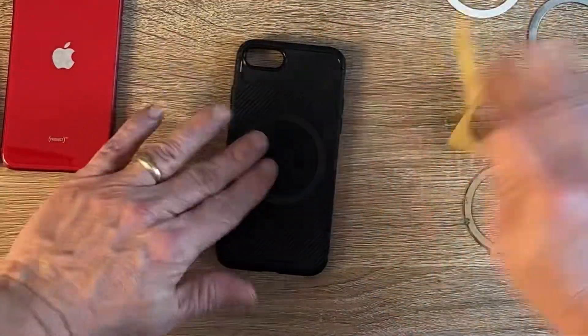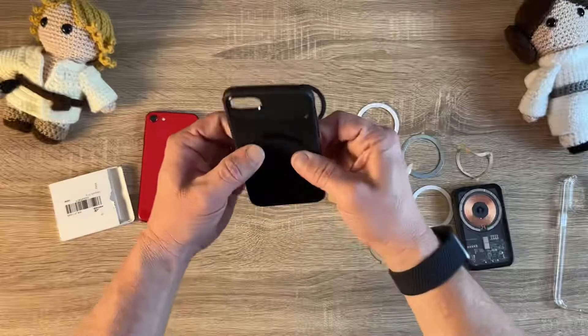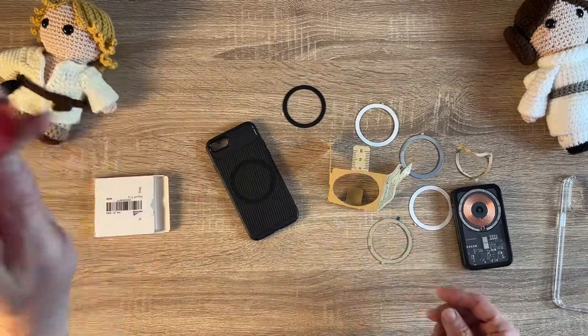Move your template. Press it on and go in between, just kind of push it around there. And there you go — you've got a cool little MagSafe ring on the back of your case. Or you could do it on the phone if you want.